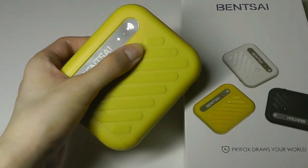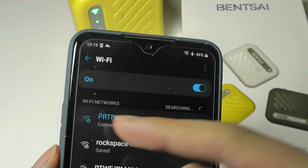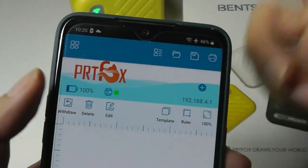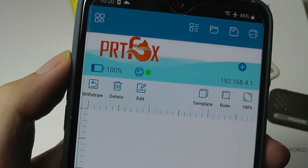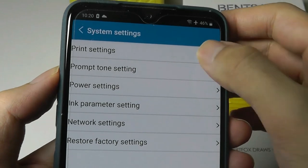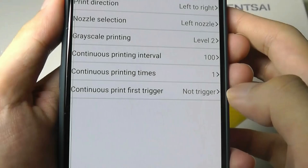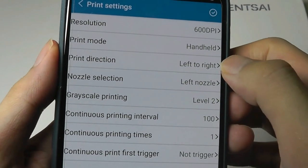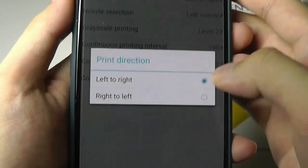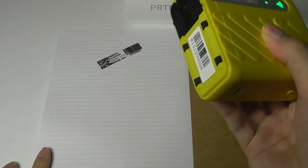Let's take a closer look at the companion app. To set things up, go into Wi-Fi and connect to the PRT Fox network. The UI is a bit primitive, but you can see the battery percentage — currently at full capacity. When connected, the light turns green. Under System Settings you can change the print resolution between 300 dpi and the maximum 600 dpi, and you can also adjust the print direction between left-to-right or right-to-left. Let's do a quick test print — run it across the page, and it's done.